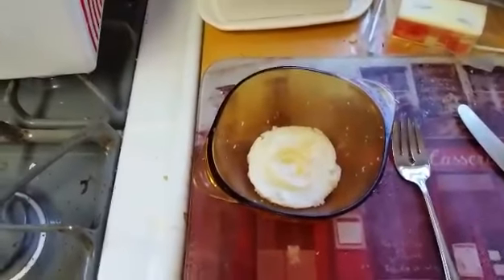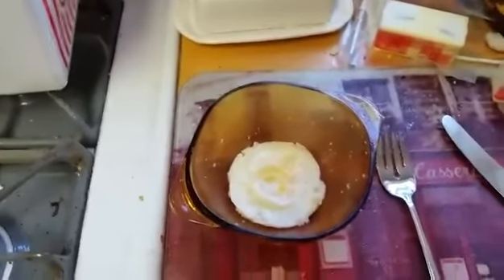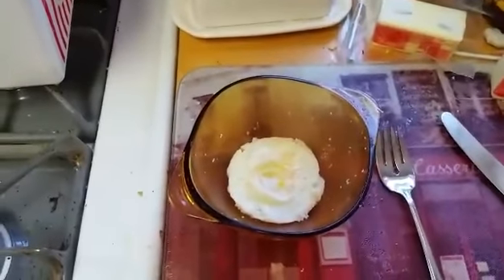That's two and a half minutes on how to make an egg in the microwave in less than two and a half minutes. I'm Dave from MetaKitchen. Check us out at MetaKitchen.co. See ya! Bye.